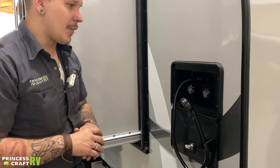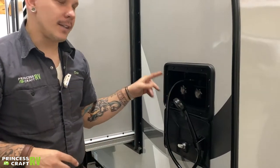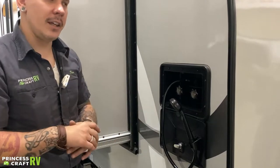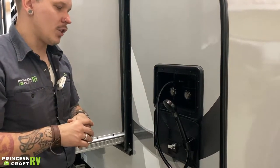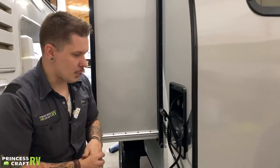Up top here, we have an outside shower with access to hot and cold water. It has a hanger, and the hose coils around the fixture and stores under key. It has an on-off switch on the head to help conserve water usage — straightforward and easy to use.